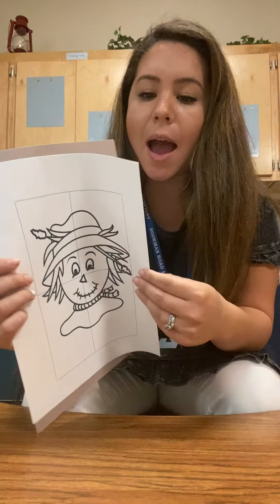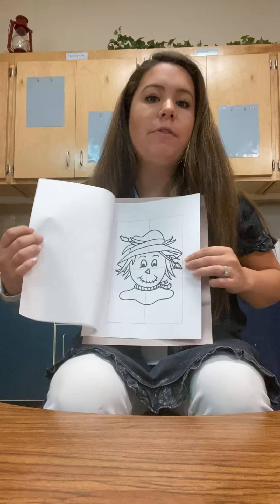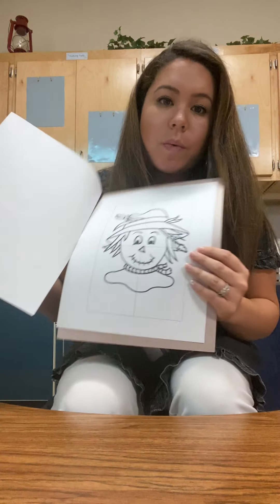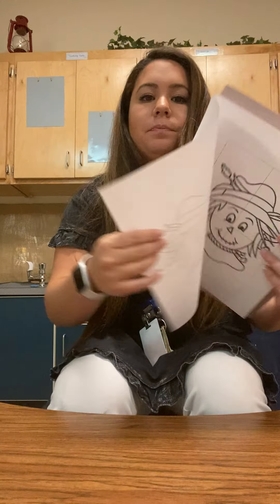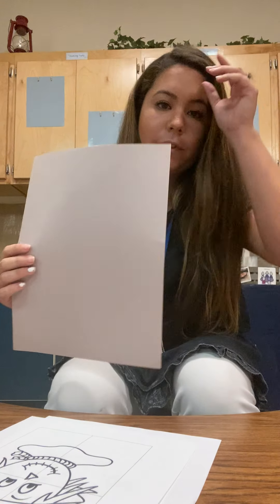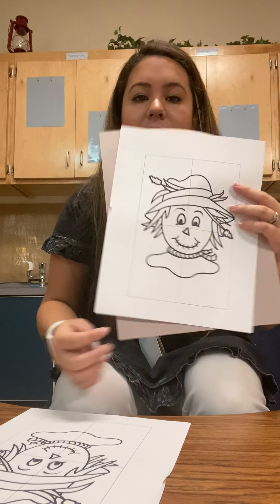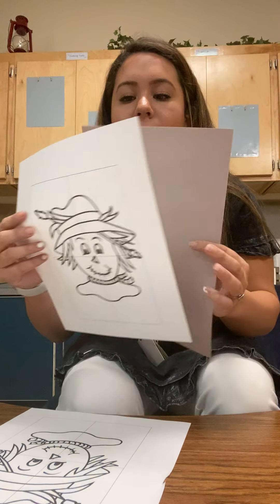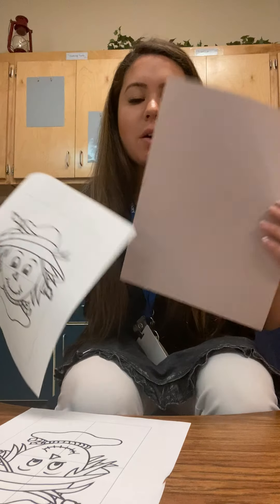So some of you have two pages for matching and some of you might only have one page to put it together all by yourself. But I'm gonna show you how to do it with two pages. So first you'll notice that they're stapled, so go ahead and pull them off. For those of you who only have one page, you'll need to cut these and paste them together. But for me, I'm going to cut one out and then we're going to glue it on.